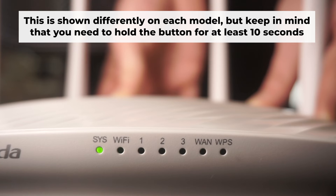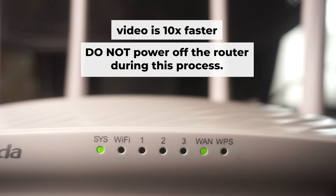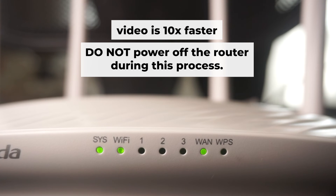One or all lights will blink on and off. Then release the button and wait a few minutes until your router reboots. Do not power off the router during this process.